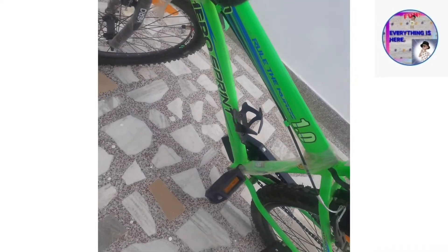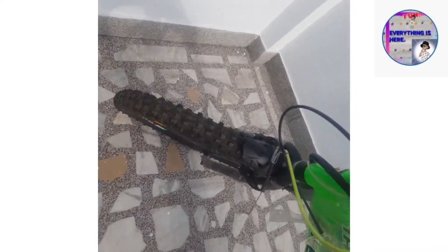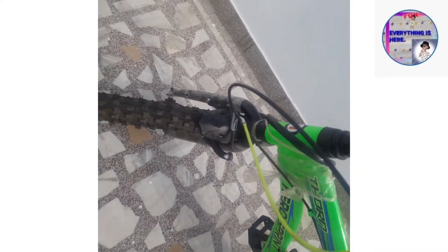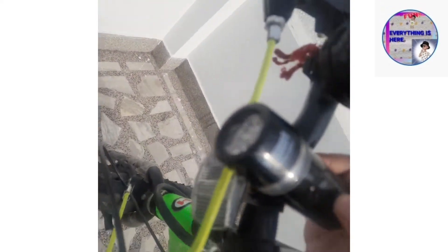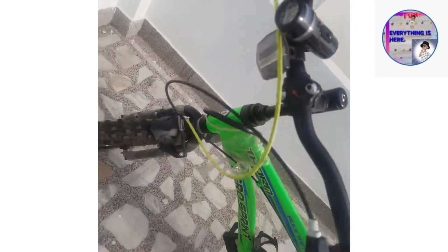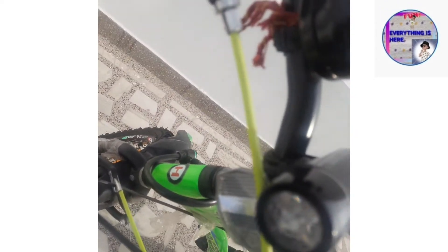The reflector, pedal stand, and bottle holder — you have to buy these separately from the shop. The tire reflectors for both tires also have to be bought from the shop separately. All the mudguards will be provided by the company itself. And here is the bell.